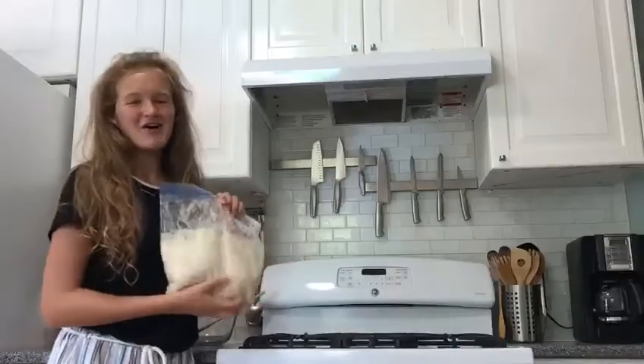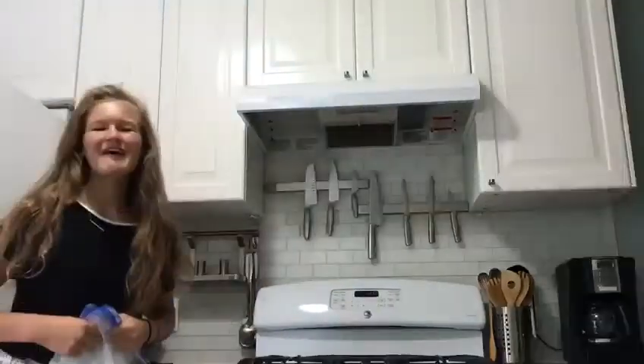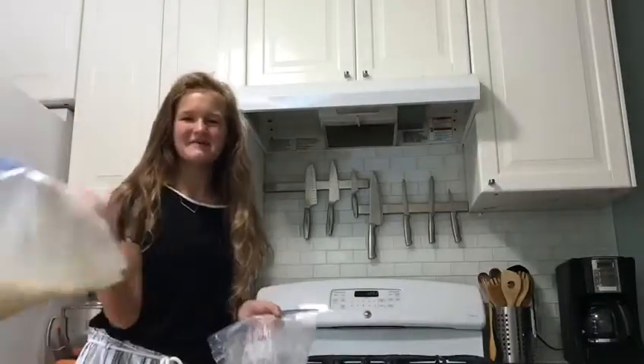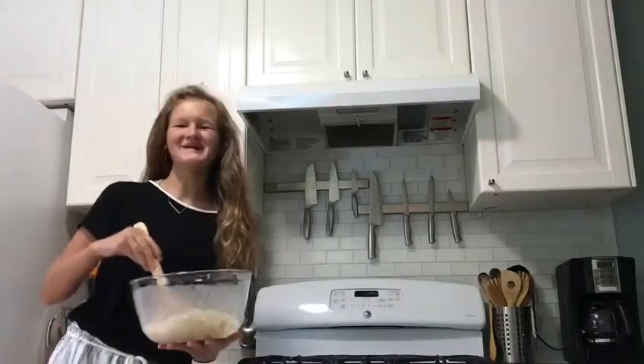I'm just going to mash everything I put in here so it gets combined. Now I have three bags to give to somebody and one bag to keep for myself to continue making the bread. Now back to making the bread batter.